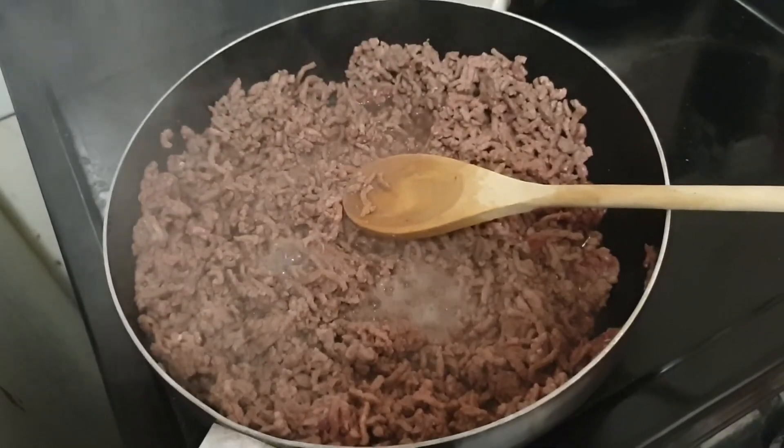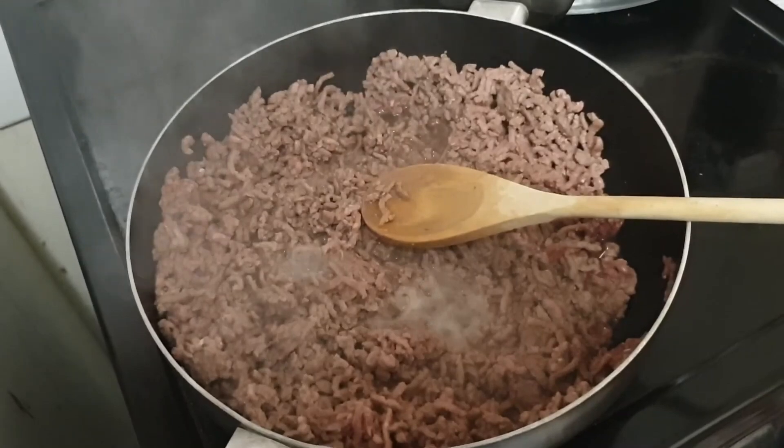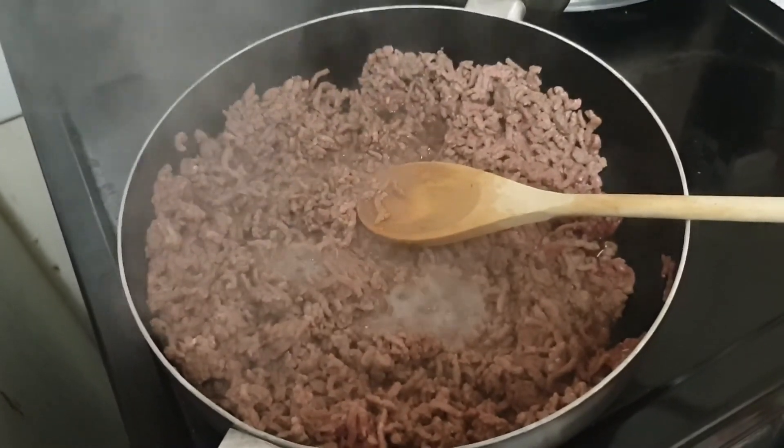Here we have the start of the browning of the ground beef — mince, whatever you want to call it. This is packet one of eight.